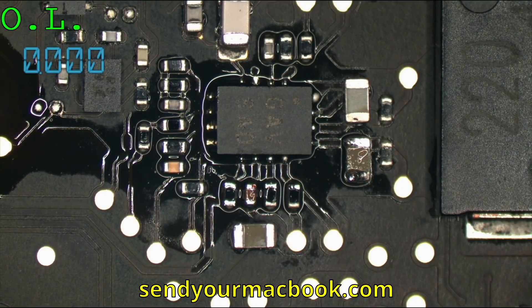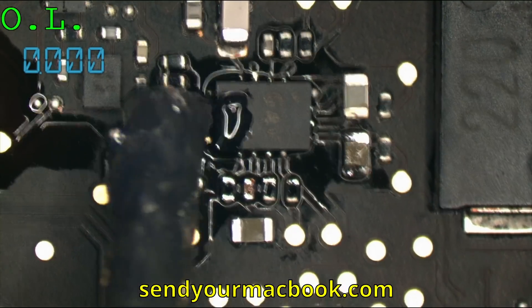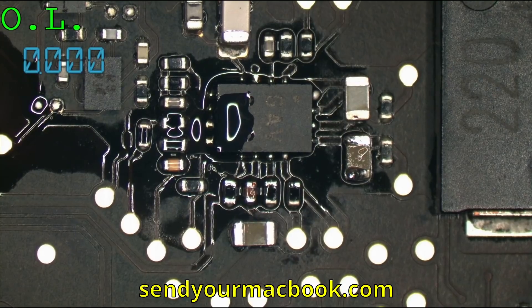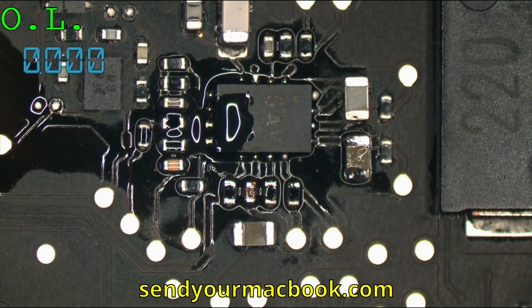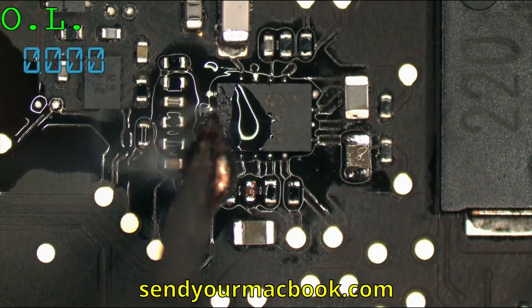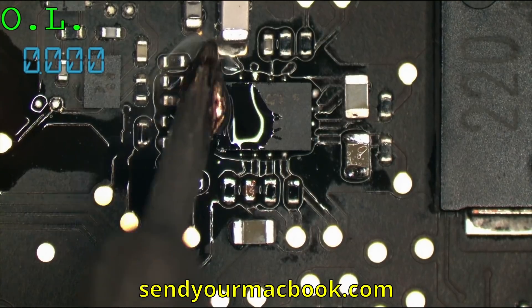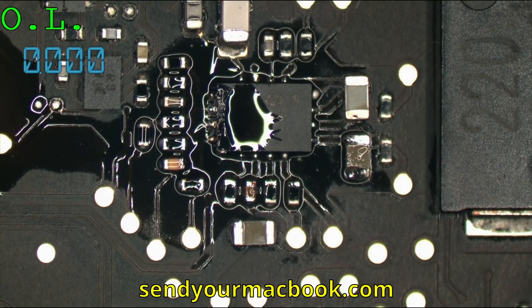Creating a little bit more of a fillet on that one side. There we go — that looks good.